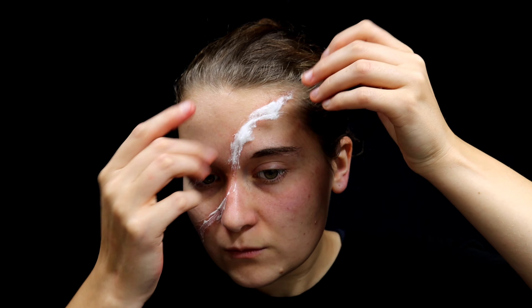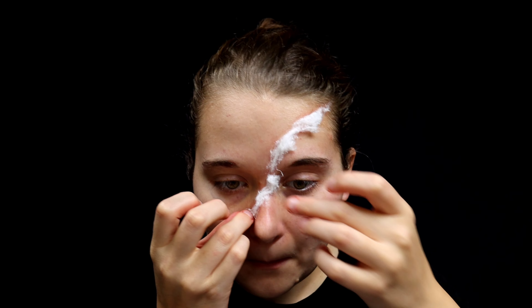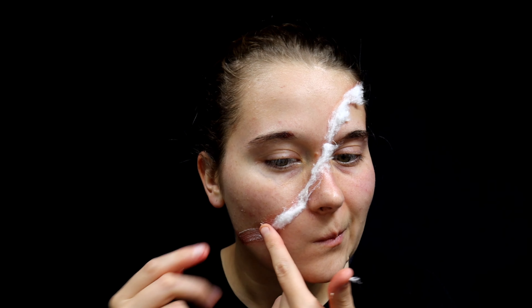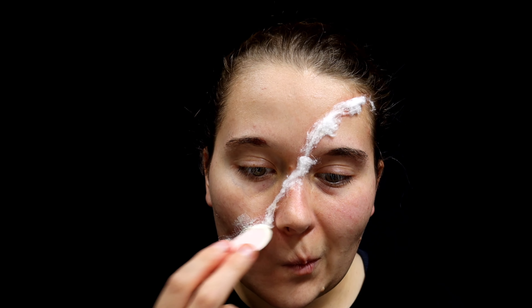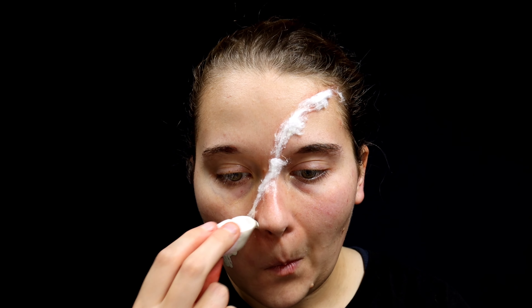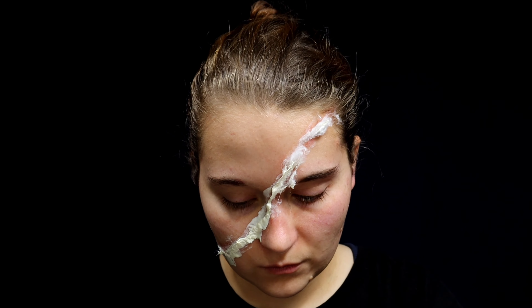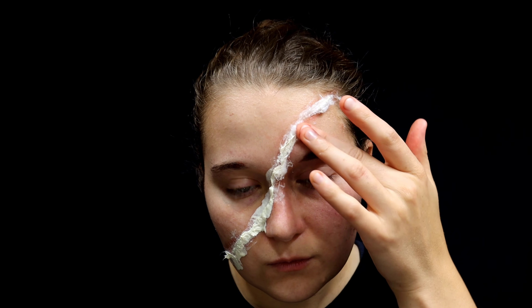Now put cotton on this line of liquid latex and continue all the way down to the bottom of the line. It does get a little bit sticky if the latex hasn't fully dried, but that's okay. Go back over it again with more liquid latex. The liquid latex will pick up some of the cotton as well, and as this dries, as long as you don't fully and totally smooth it, it's going to look pretty cool. If little pieces come off, just push them back down into the liquid latex.